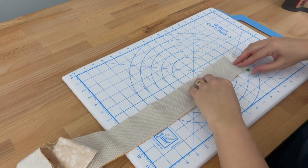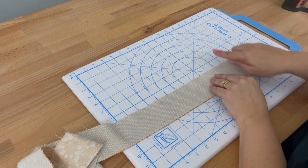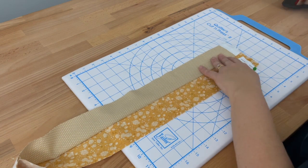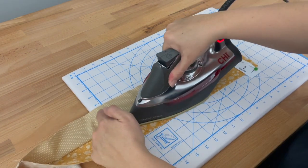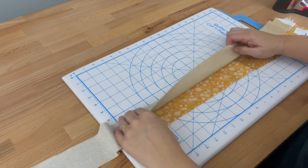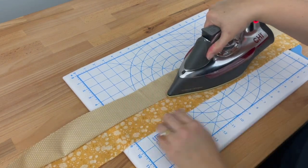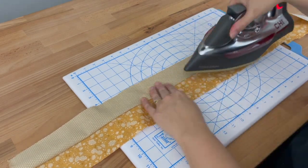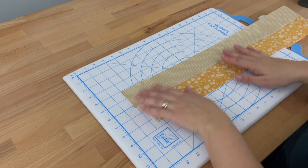Then we'll start at the beginning, open it up, and we want our seams to be facing up — we're going to do that for every single seam. Seam facing up, folding the fabric over, finger pressing, and then giving it a press with the iron. I'll do that all the way along — seam facing up, finger pressing, and giving it a press. Now I've finished that, I'm going to sew my next strip on.